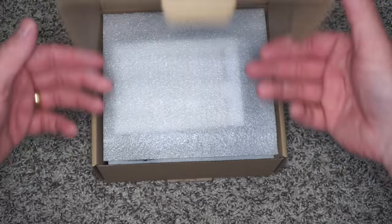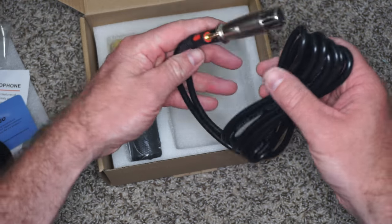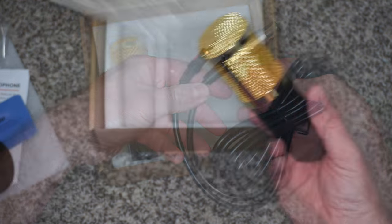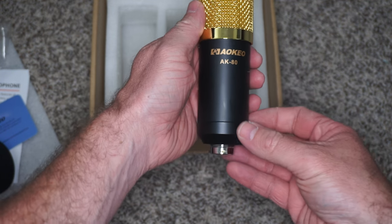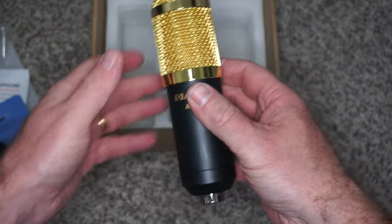Right now, out of the box, when you get the AK80 mic, you get the mic, you get the shock mount, you get the windscreen, and you also get an XLR to 3.5mm cord.